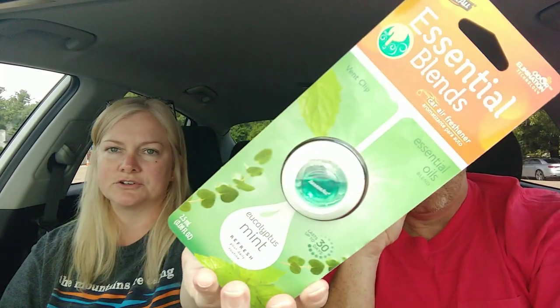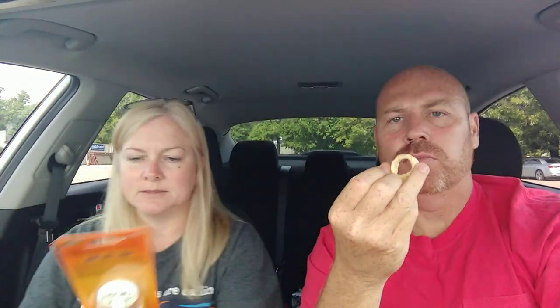The next thing we got — Shane didn't voice an opinion on this — is Armor All, a name-brand product. Armor All Essential Blends car air fresheners. I've seen everybody hauling those and I got the eucalyptus mint, so I'll open that in a minute while he's driving.